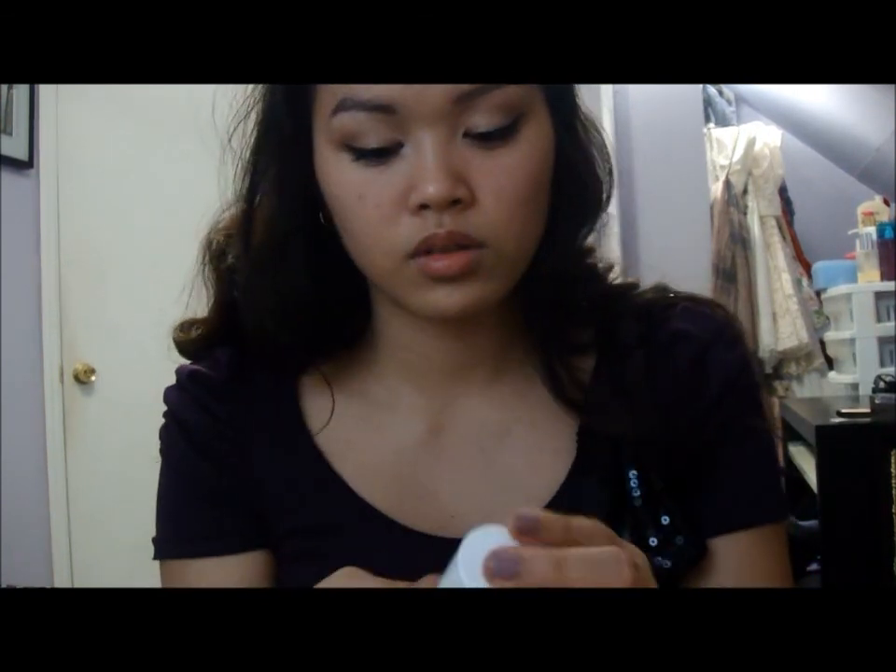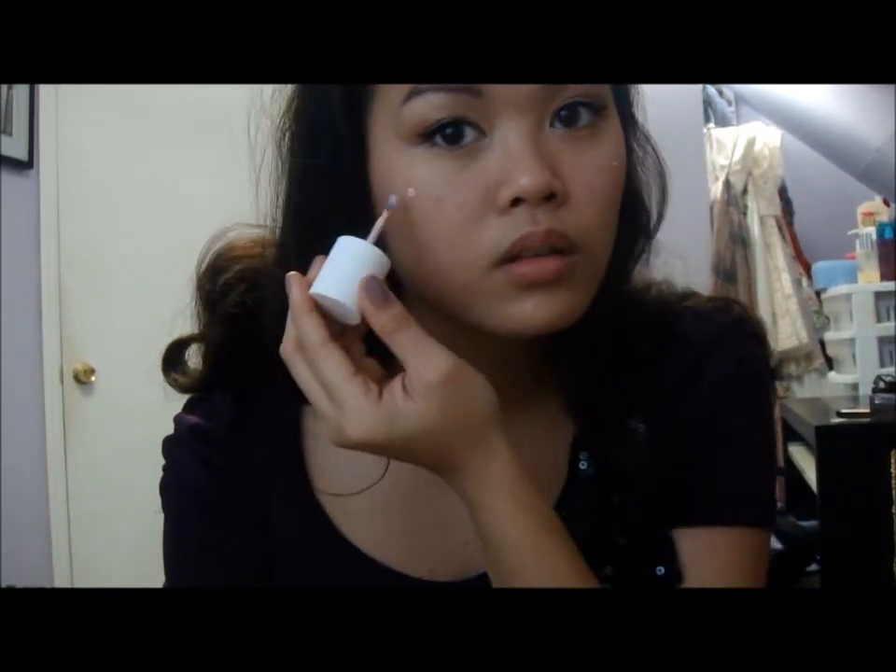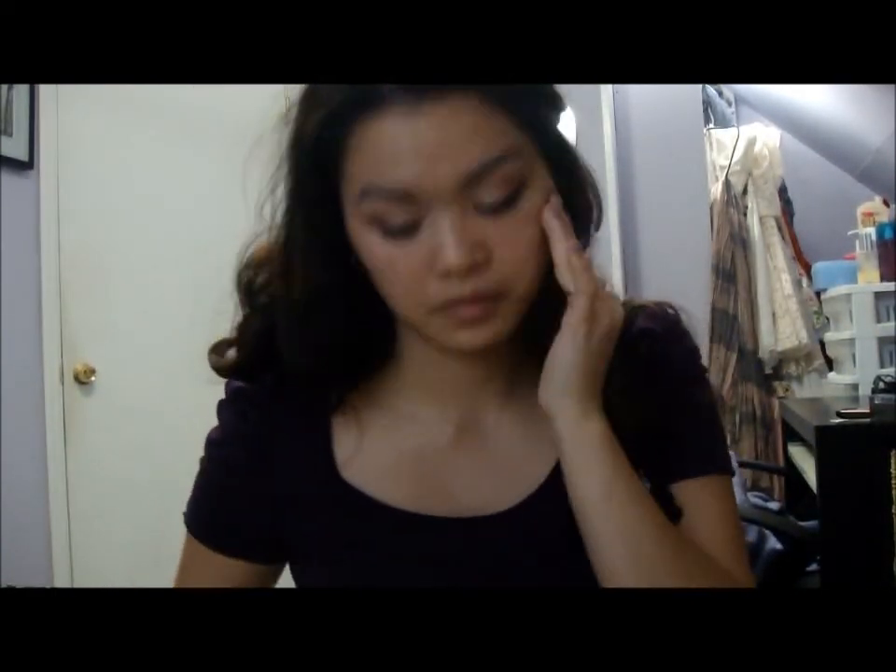I'm using the Maybelline Dream Mousse Blush in the color Soft Plum — it's very natural on me, but you can go according to whatever suits your skin tone. And then I'm just going to highlight my cheekbones with the Benefit High Beam. If you have a lot of lip balm on your lips, I suggest you blot first, so I'm going to do that.